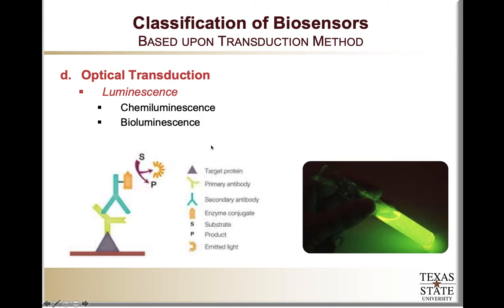Firefly luciferase interacts with luciferin, and in the presence of ATP and oxygen, produces oxyluciferin as well as light. The key distinction with luminescence is that we do not need an excitation light source — a chemical reaction generates light as a byproduct. The benefit is that we don't need additional excitation instrumentation, and most importantly, there is no autofluorescence from the tissue or physiological fluid being excited. Therefore, we have a much better signal-to-background ratio because our background is very, very low — only the light from the reaction itself — giving us better sensitivity.